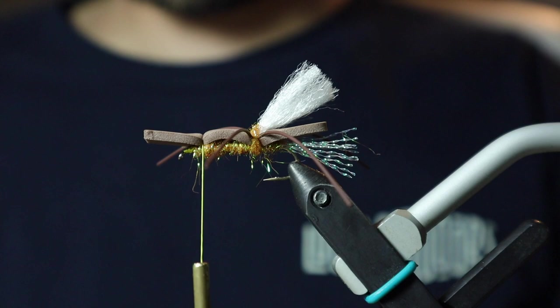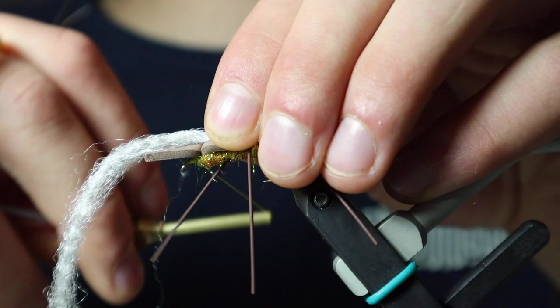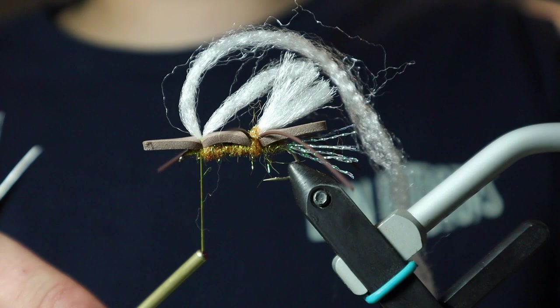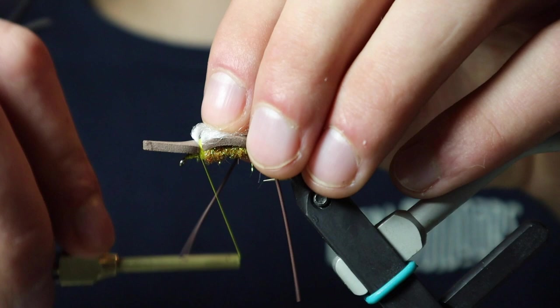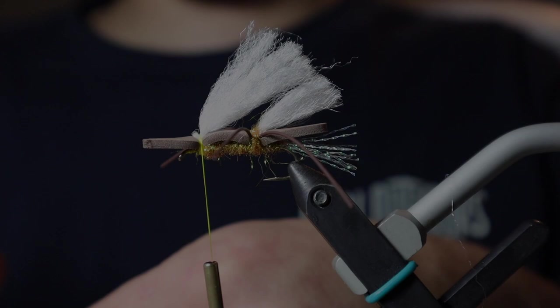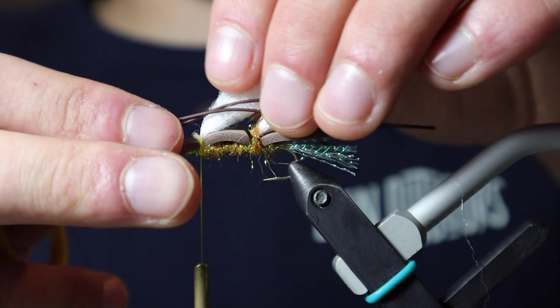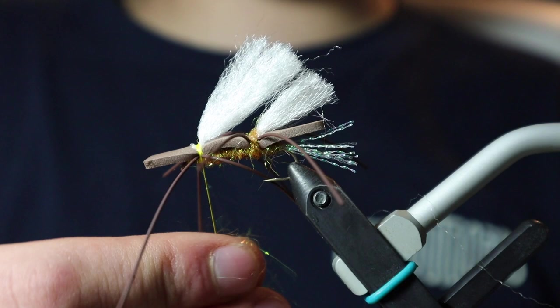I'm going to come back with my Afterglow fiber and do the exact same thing — leave it about as long as our back wing, create our loop, and double it over twice, just giving it a more full wing. When tying this fly in a smaller size I don't need to double it over as much — typically that'll be a size 10 or 12. Then we're going to come back with the same rubber legs, double them over, and adjust them as you see fit. Again, we're just going to cover up our thread wraps with a little bit more ice dub.